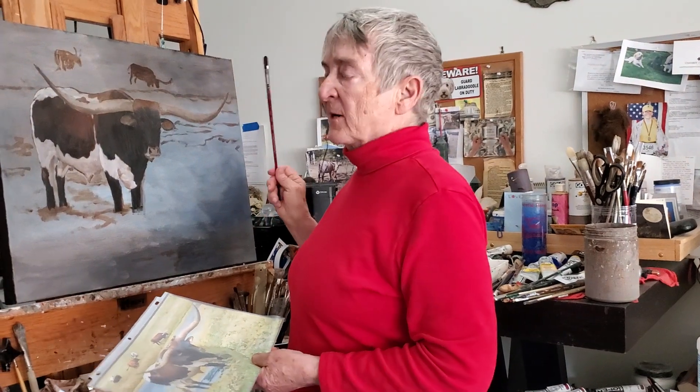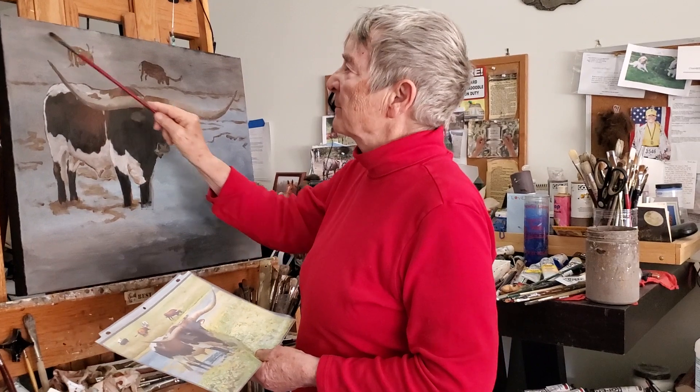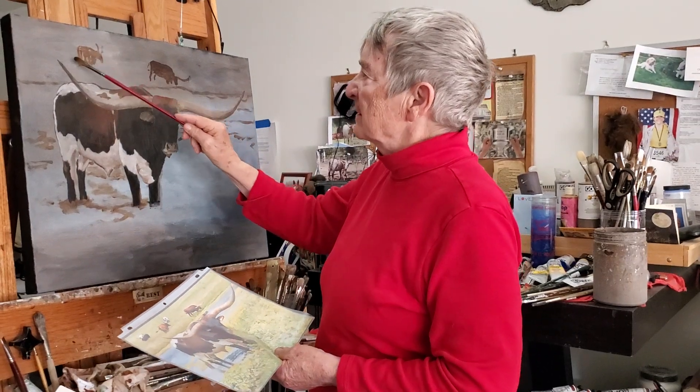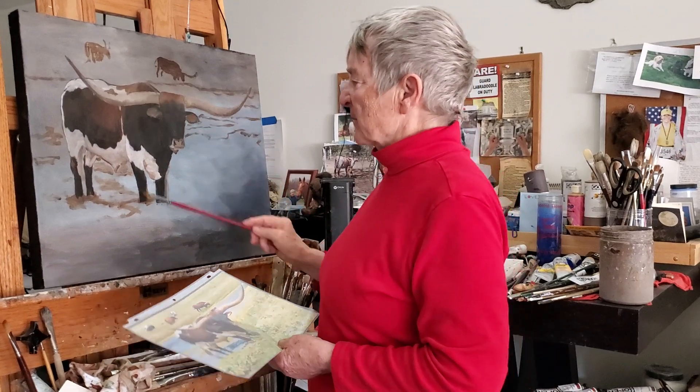My next project is to paint these longhorns in the background. I'm going to put another one — though I'm not sure if I will or not. I don't think I want them scattered like that, so I may just stick to the two.